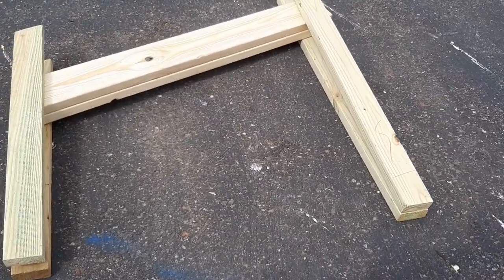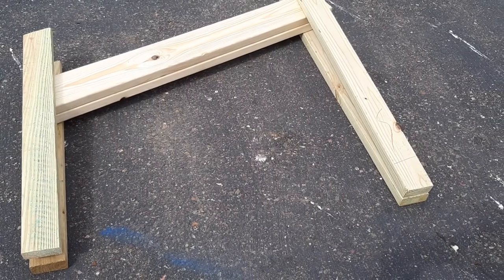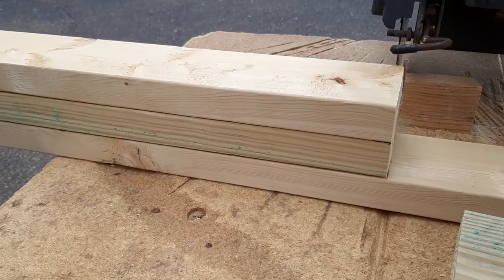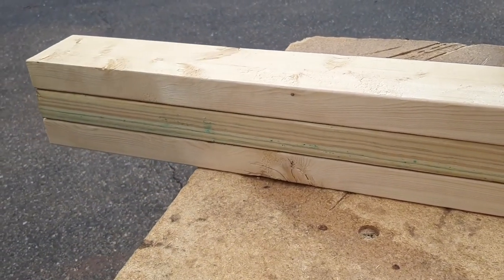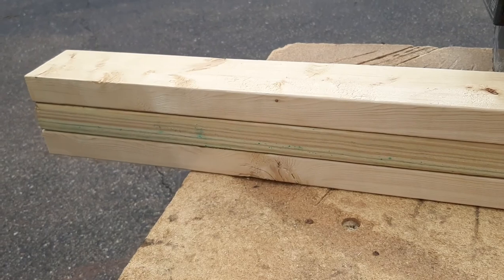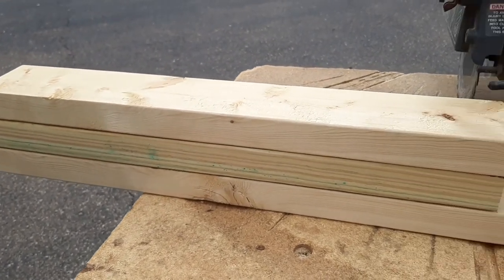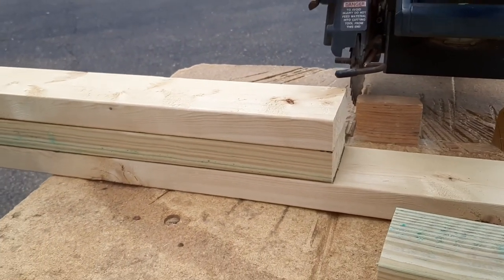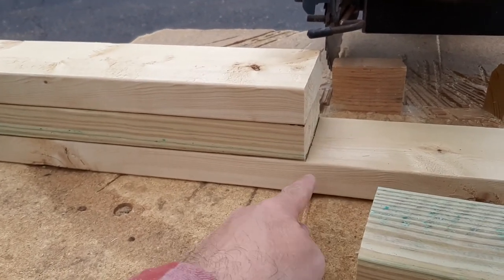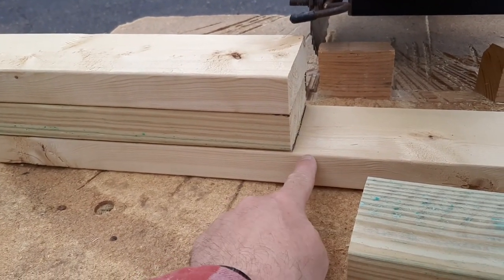We've got the rails and the legs in place, so now it's time to cut the reinforcements and put our base together. We're going to cut the cross braces — one of the cross braces is going to be leftover leg material with that treated lumber. They're going to be 22 and 3/4 inches, and it's important that they're exactly 22 and 3/4 inches wide. When you're marking the line, make sure you mark the line and then cut on the other side of that line.